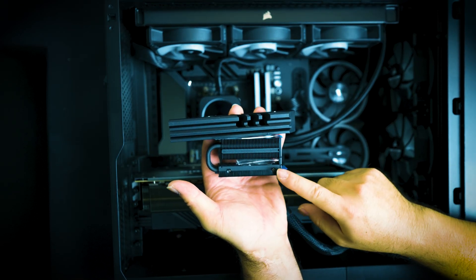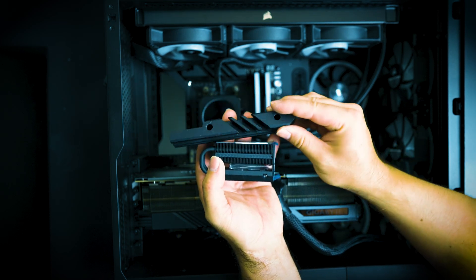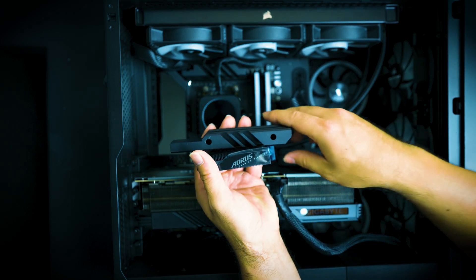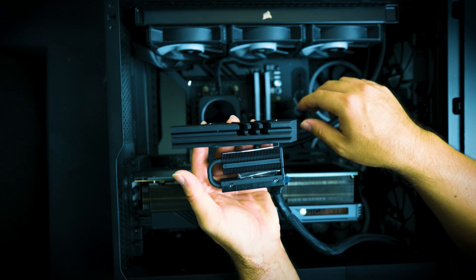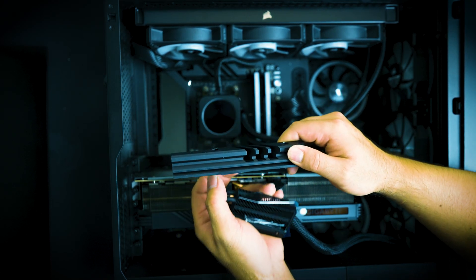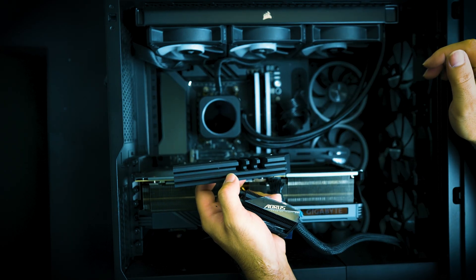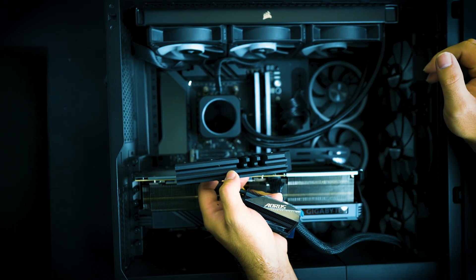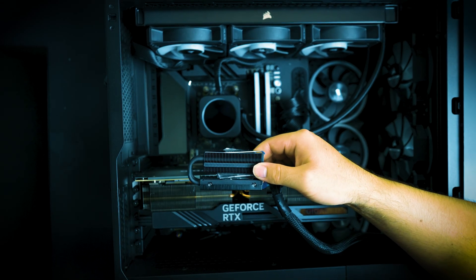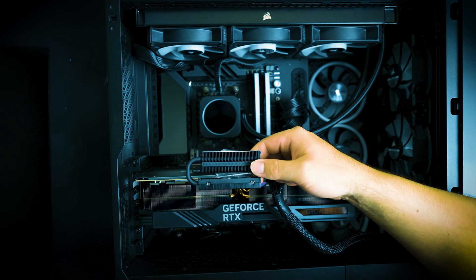This is the Gigabyte Aorus cooler that comes with the SSD, and this is the stock cooler. They both have some decent height, but the Gigabyte cooler is much taller. It is also much wider, and it appears to have much better heat dissipation compared to the ASUS X670E motherboard stock cooler. Will this actually cool off your Gen 5 SSD better? Let's put it in and see what kind of numbers we pull.